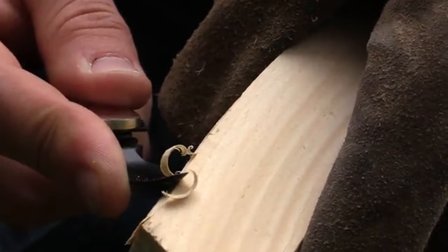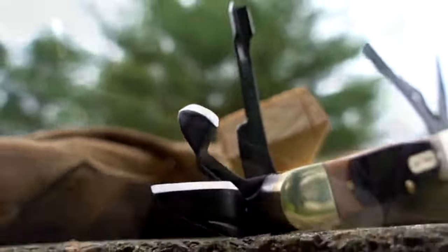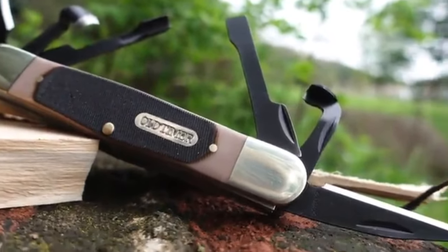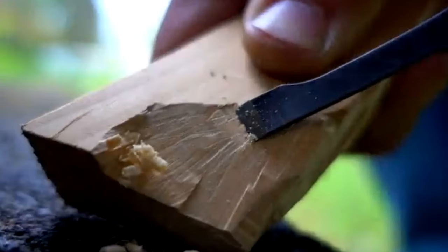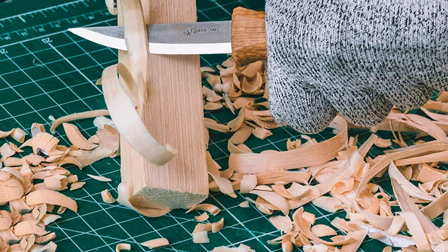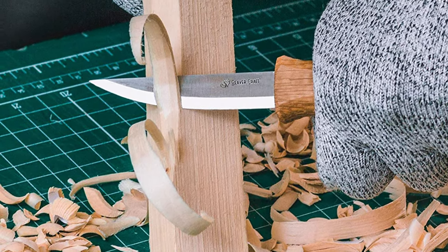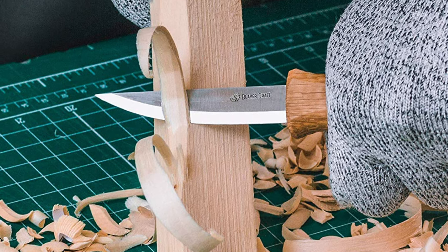Whittling knives are made for wood carving to create brilliant designs and new shapes. These knives are used for accurate results and you don't need any extra tools for creating exceptional wooden shapes. They are more comfortable, reliable, and lower priced than any other machine tool for any crafting work.